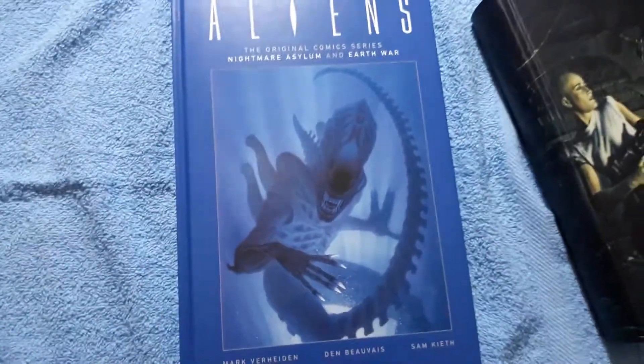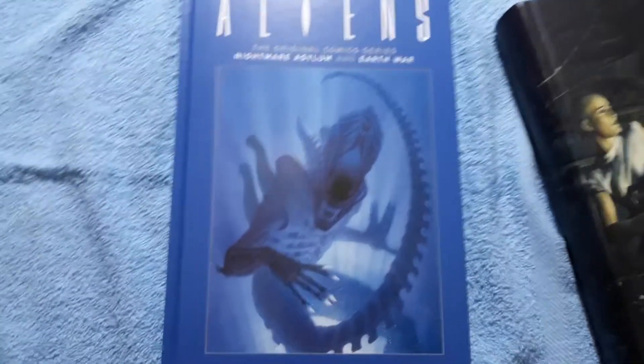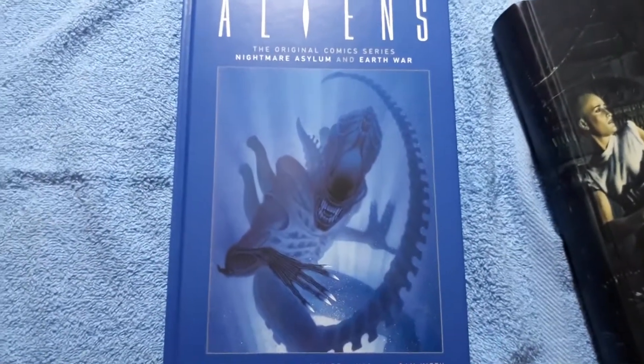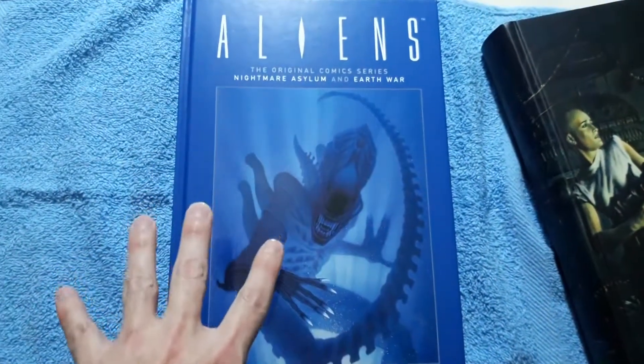Basically, it's books I'm trying to get rid of because I've either gotten them in another format — I've either upgraded them or downgraded them, however you want to look at it. Like this one, for example, is Aliens Vol. 2 from the classics.